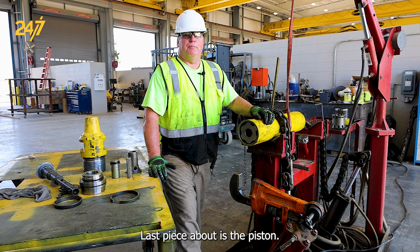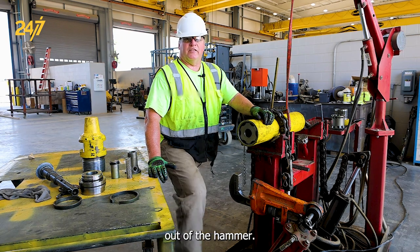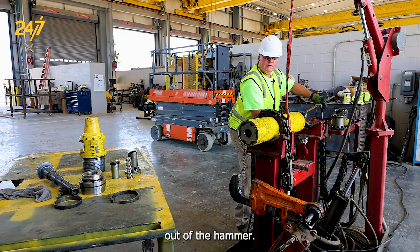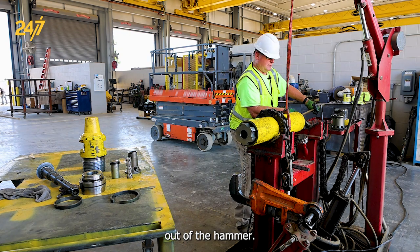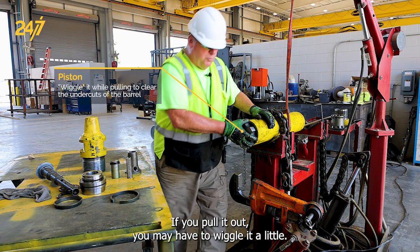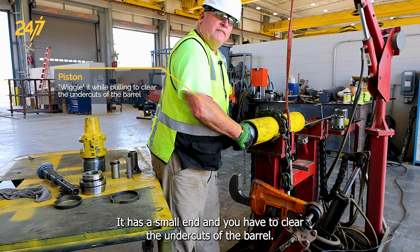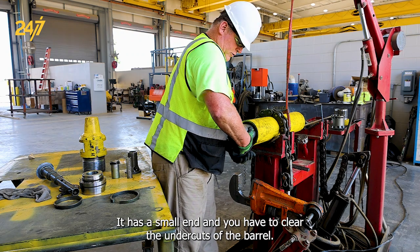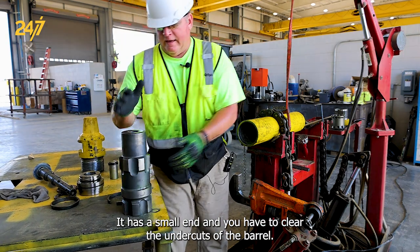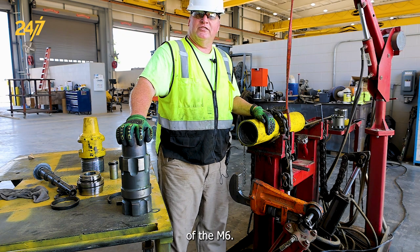The last piece to come out is the piston. You're probably going to have to use a small bar to start the piston out of the hammer. Once you've got it started, you may have to wiggle it a little — it has a small end and you have to clear the undercuts of the barrel. And there you have your piston. That completes the disassembly process of the M6.